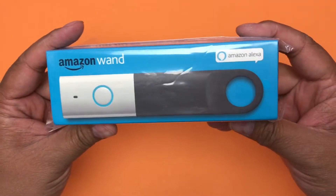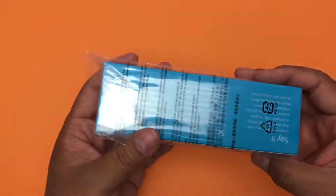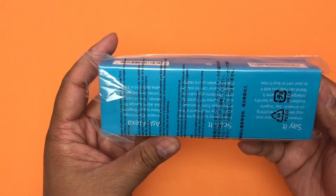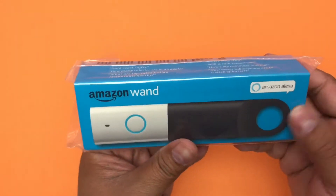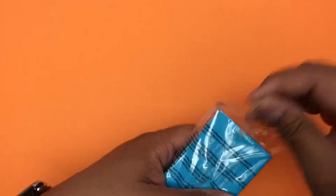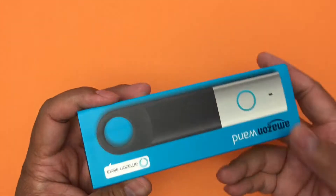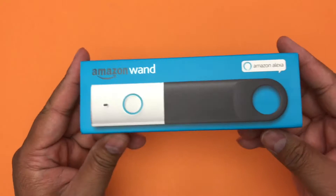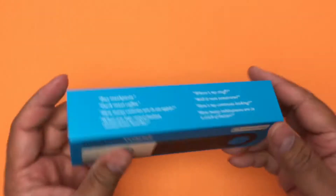Here it is. They just call it the Amazon Wand on the product descriptions. The Amazon Dash Wand with Alexa should be the same. I picked this up for $20 on Amazon, and for a limited time they give you a $20 credit back onto your account after you activate it and link it to an Amazon Prime account, so this is essentially free.